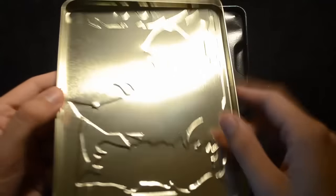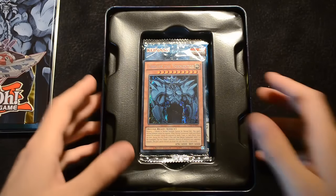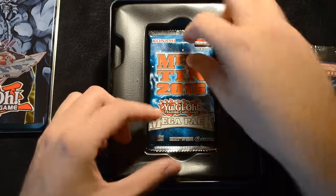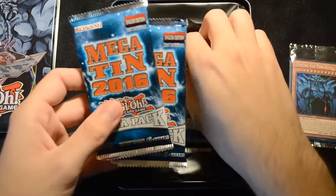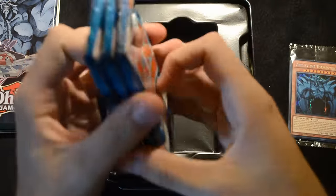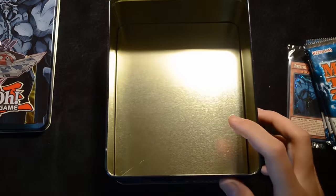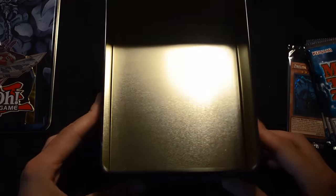Inside the lid is a gold shiny metal interior. You can see the promo pack is separate from the three mega packs. The mega packs will have reprints from sets over the last year, including lots of the holofoils, so these are really useful for players, especially ones on a budget. There is also a black lining which helps support everything inside — it's very thin plastic that you won't need afterwards.